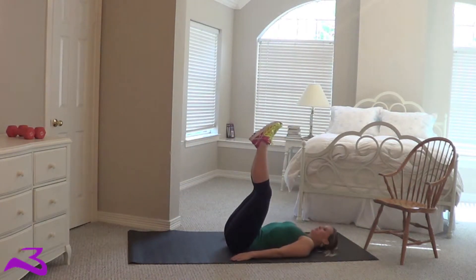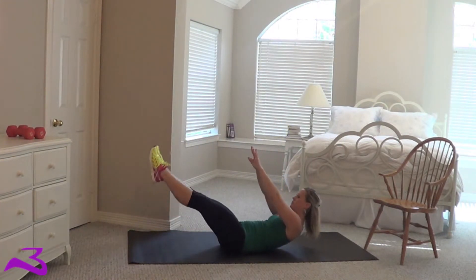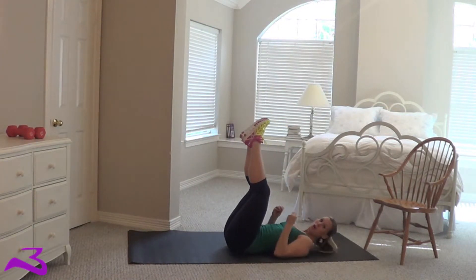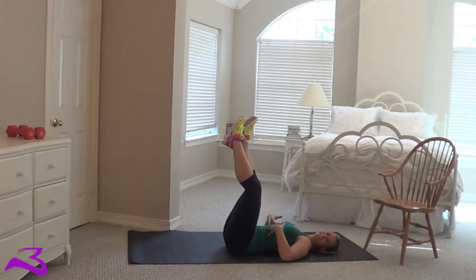Here it is in real time. Now as you notice it's very slow and very controlled. That means your abs are doing the work.